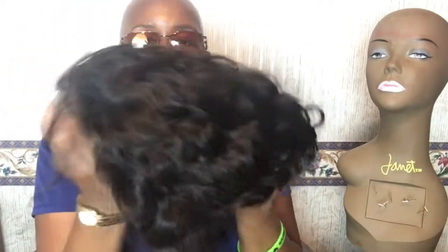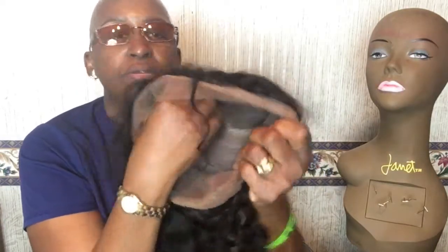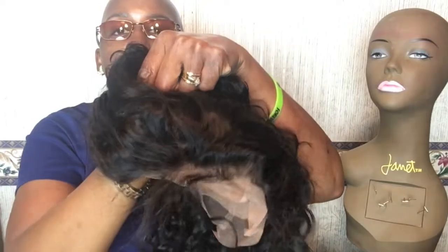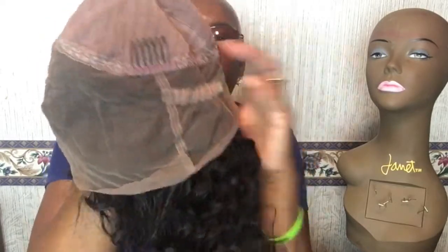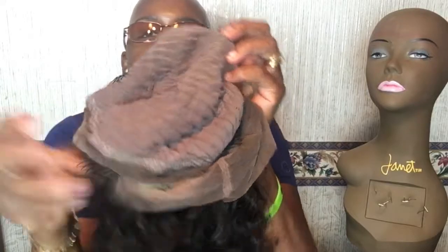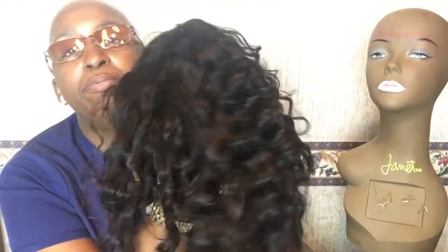Let's do a smell test — smells good, actually smells brand new. It comes with baby hairs. That baby hair is pretty long. It is supposed to be pre-plucked. Looking at the inside, it's got four inches of parting space in the front and two around the side. Now this is a 360 — it has your elastic up top, stretchable. It has four combs: one at the crown, two on the side, one on the nape. It comes with elastic straps. The lace is pretty soft.